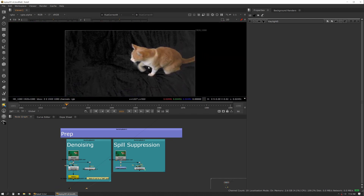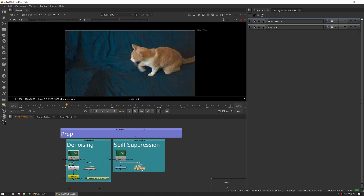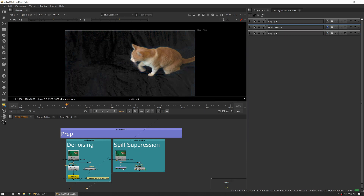I can just suppress on one side and then use my cumulative matte generated from however many keyers I need to punch out of that suppression. Here you can see a suppressed image. I usually just use the hue correct. There are lots of gizmos on Nukapedia. You can even use hacks like using Key Light where you bump the screen color way up high, which basically creates a de-spilled image — but I really just like a hue correct; I think it does a pretty good job.